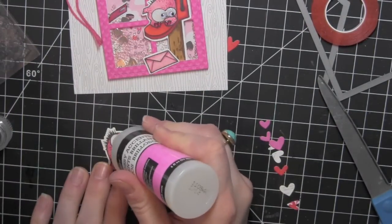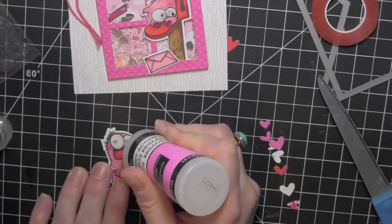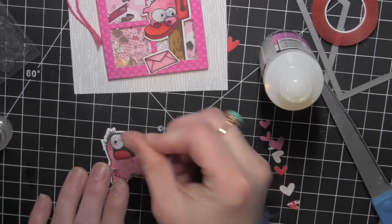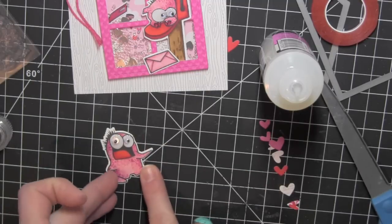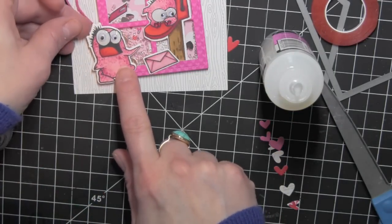Now here's that last monster I was talking about. For him I'm going to go ahead and add my glossy accents first, and then I'm using two different sized eyes for him — which is a fun thing to do when you have a whimsical image like these monsters. I'm using both the medium and the small silly eyes from Pretty Pink Posh, and I can set that aside to dry for a little bit.